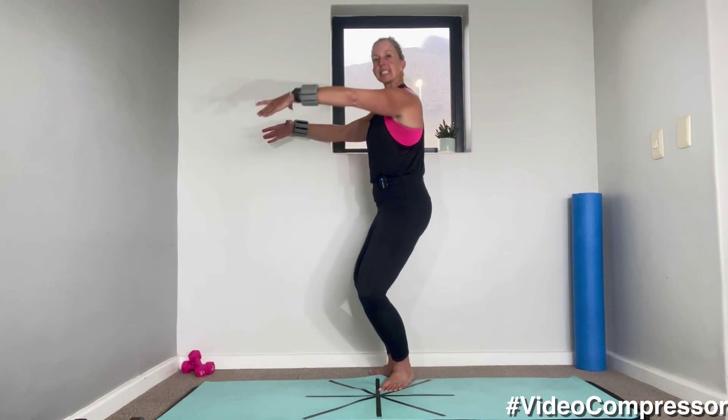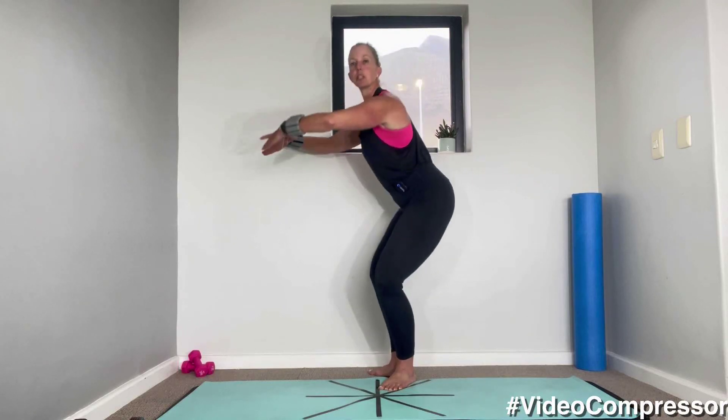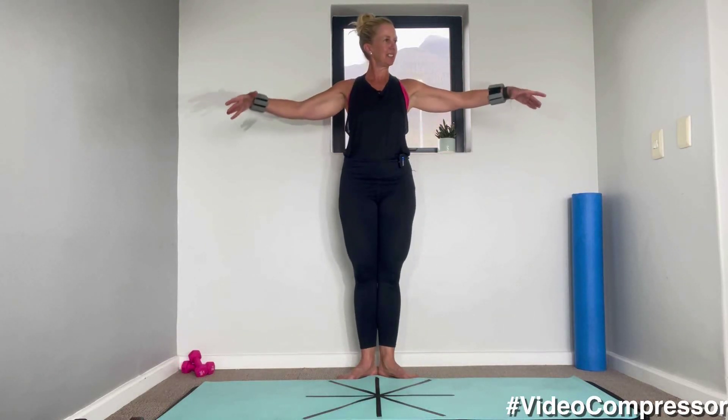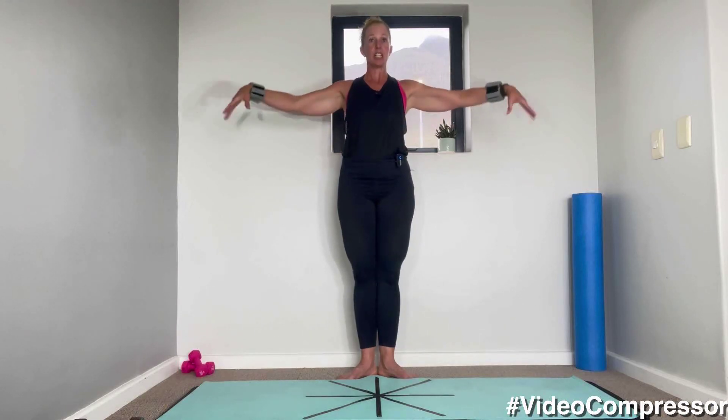Now we're going to add some arms. We're going to go into a plie. Breathing in and out. When you plie, send those knees back — you don't want to stick your bottom out, you want to keep up nice and tall. Slide those shoulder blades down and back. Let's go for 10, nine, eight. Almost there, five more, then we're going to hold it and pulse. In three more, two, one.